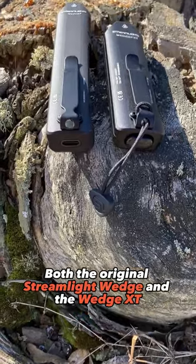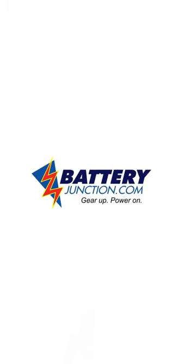Both the original Streamlight Wedge and the Wedge XT are available now at batteryjunction.com with free shipping.